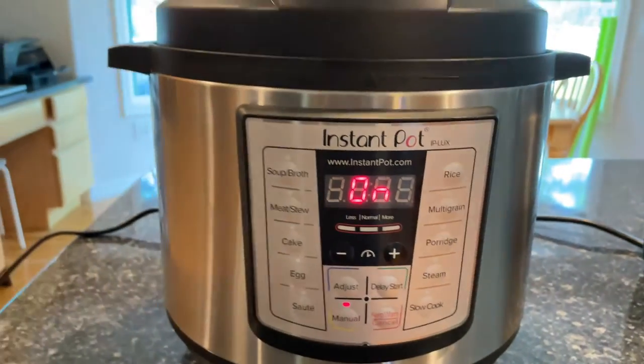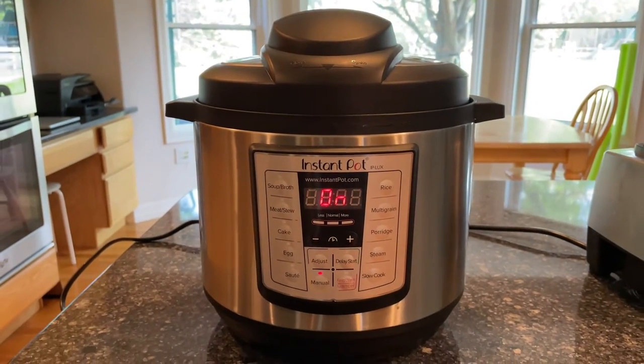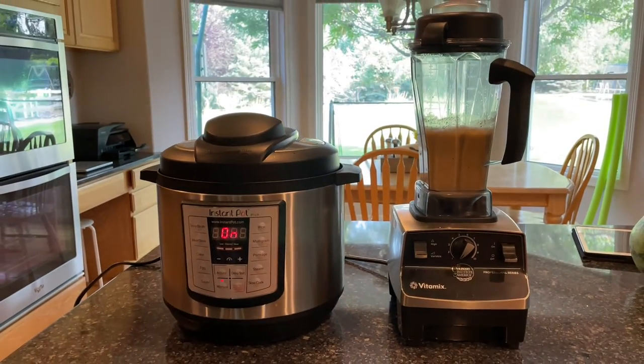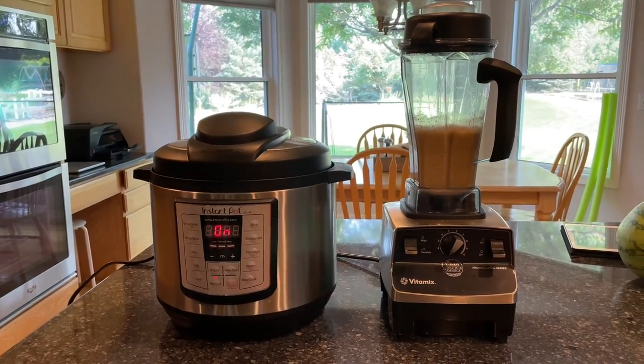Place the lid on, turn it on manual, and set for 15 minutes. While this is cooking, create your sauce to go with your spaghetti squash if desired. I'll be creating a cashew cream sauce.